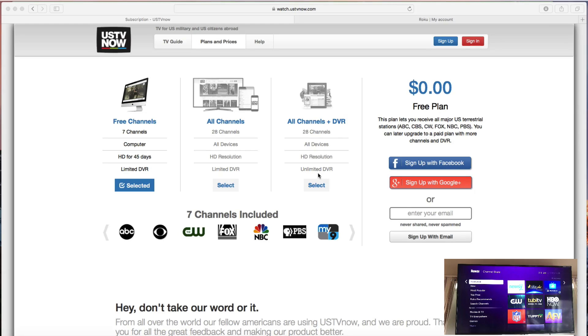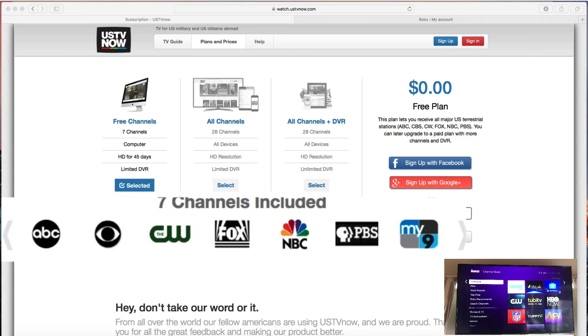USTV Now is a service that you sign up for. It gives you seven free channels where you can watch live TV: ABC, CBS, CW, Fox, NBC, PBS, and My Channel 9.